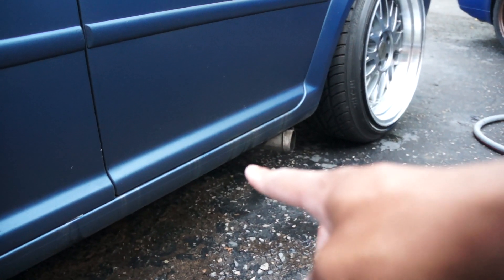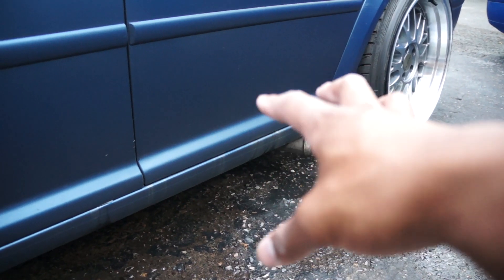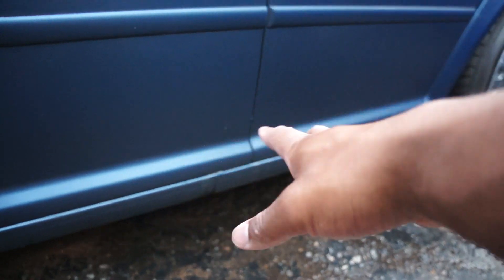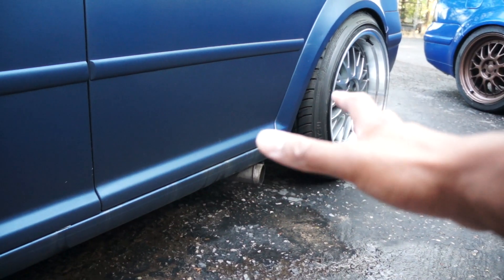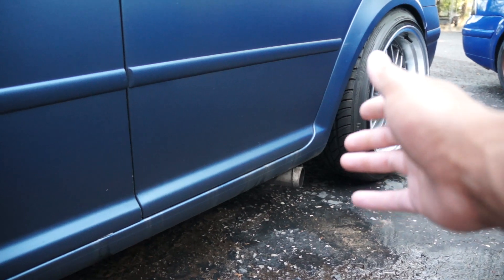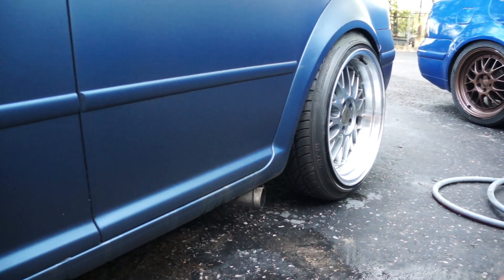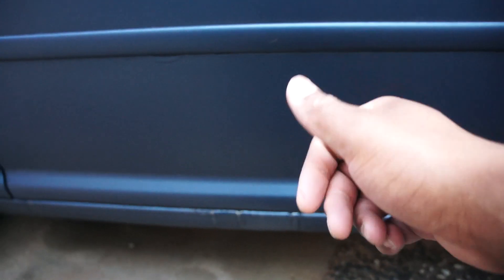Over here it's just discolored — you can see these whitish streaks going down, so it did some weird stuff. Definitely do not get any form of degreaser near your Plasti Dip. It was Purple Power, I think, that was the degreaser I used. So don't get any of that anywhere near your Plasti Dip and you should be good. Learn from my mistakes.